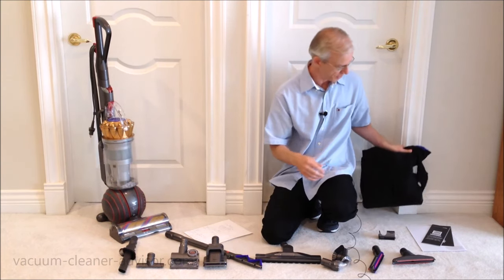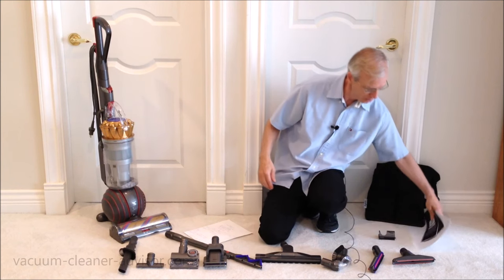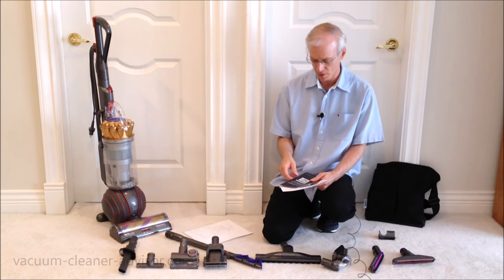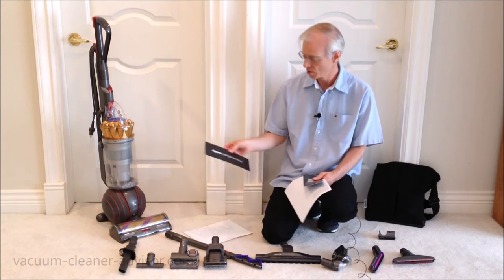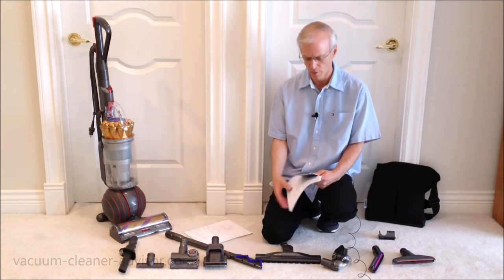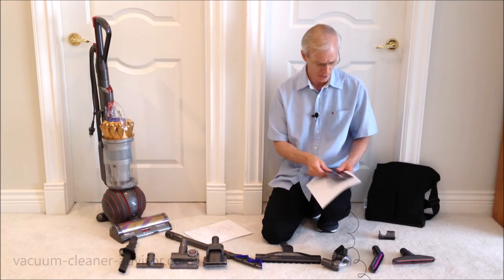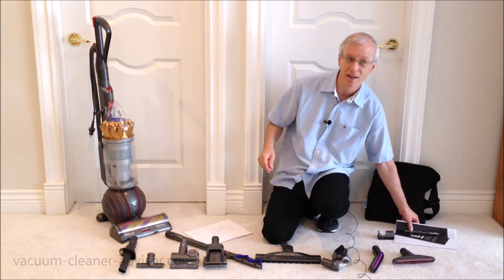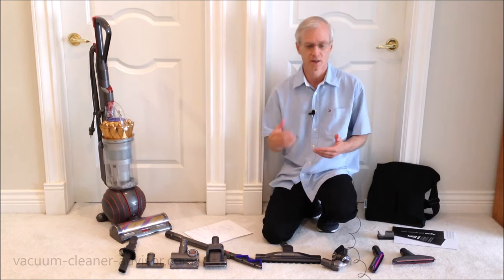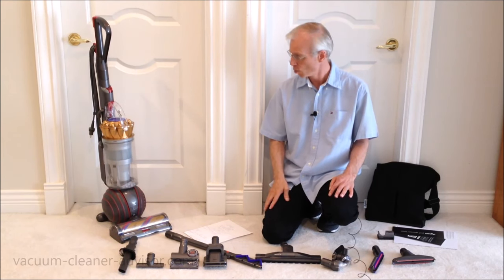The bag has four pockets in the front. You also get a couple pieces of literature: information on assembly, information on the Dyson pet groom tool, and regulatory compliance and safety information. The manual is online — you don't get a printed manual. You'll only find it online and you'll have to do your registration online as well.